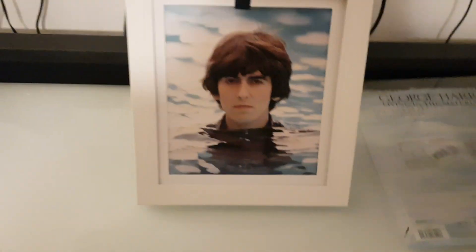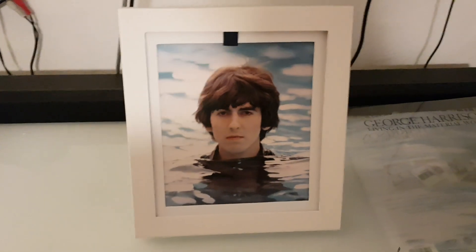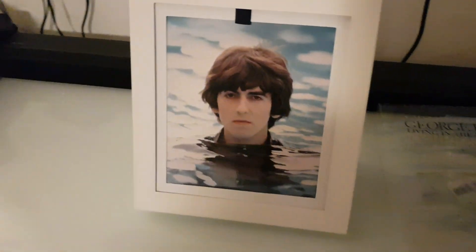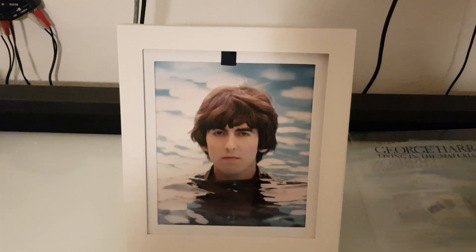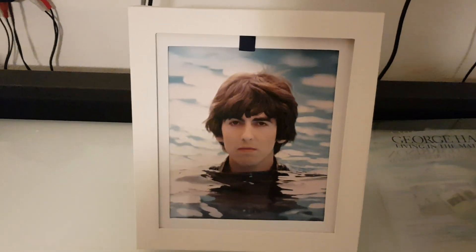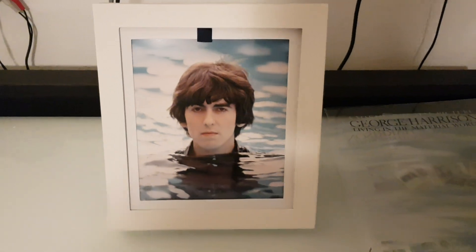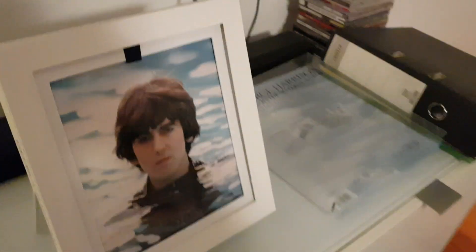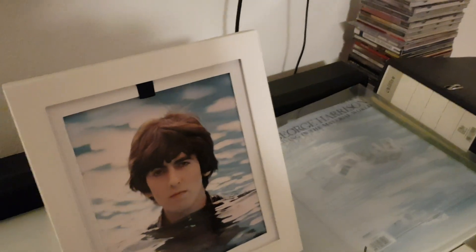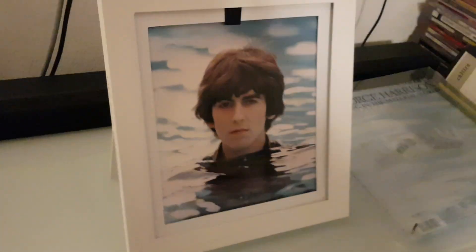I already opened it but I'm going to show you what's inside because I got many questions about what it consists of and what's inside. I'm not going to talk about the Paul McCartney 3 album because I don't have it yet — would you believe it's already four weeks I'm waiting for it to arrive.